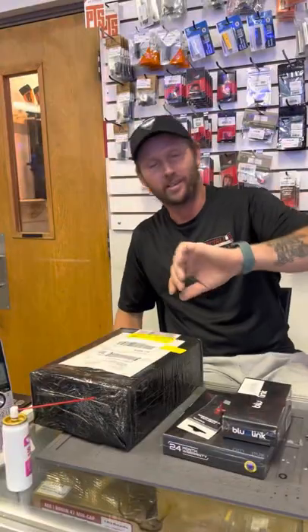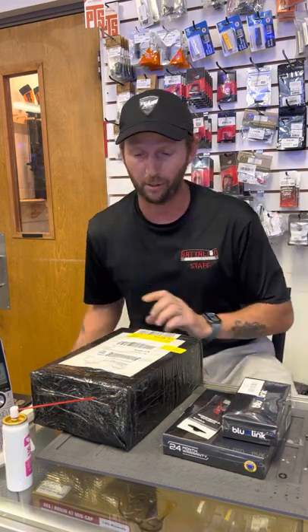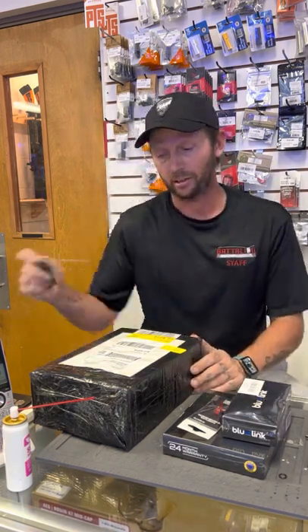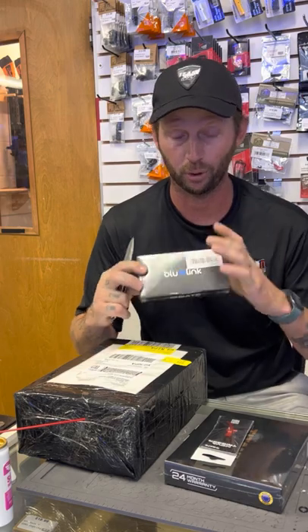All right y'all, I just got this package from Gate. Gate, thank you for all the support. I'm gonna open it up and show y'all what it is. Here is the package. In the meantime, while I'm opening the package, I'd like to thank Gate for sending me stuff all the time, and on behalf of Battalion Airsoft Arena for giving me this opportunity to be a part of this program with Gate and other companies. So let me show you a few products from Gate — they have the Blue Link.